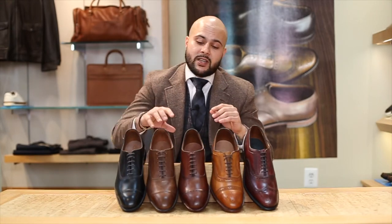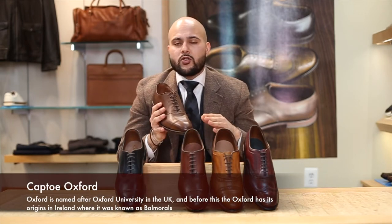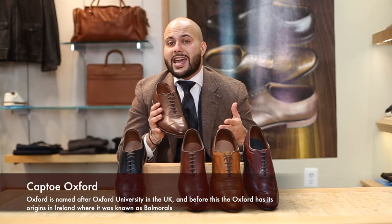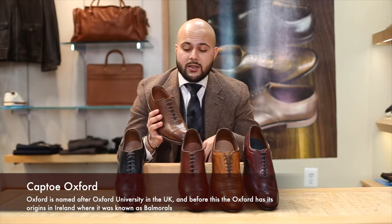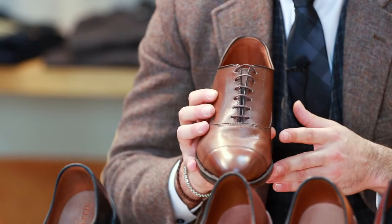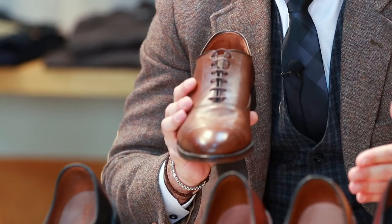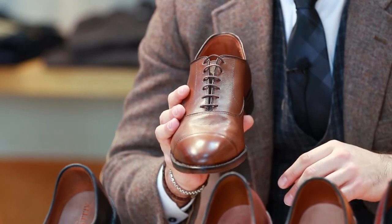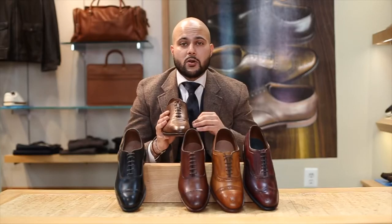As far as the most traditional, it's going to be your cap toe Oxford. The history of this shoe is that it was first found in the early 1800s at Oxford University, where they were called Oxonians. In terms of today, it's the most conservative dress style — worn in your more sartorial looks and more formal occasions. A brown like this is going to be very versatile and kind of goes with everything.